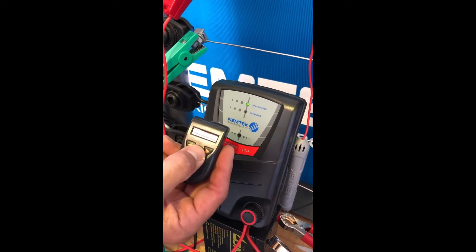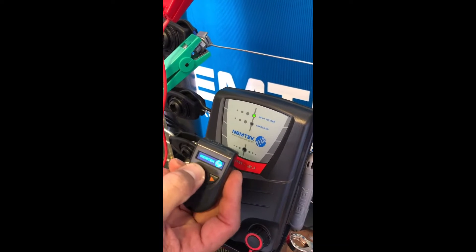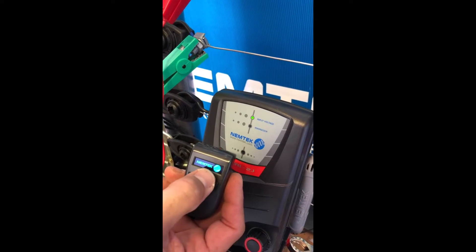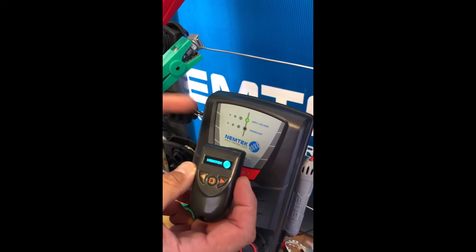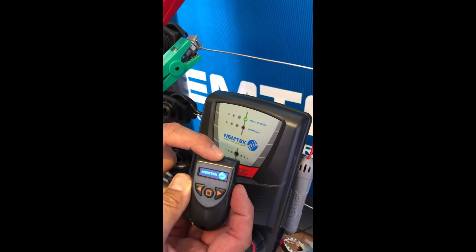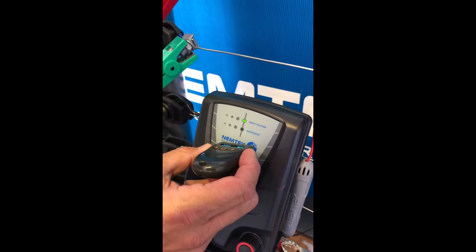I'm going to explain the Nemtek LCD programmer. To turn the unit on, you press the middle button and the name Nemtek will appear on the LCD screen. You bring it up to the energizer — the top part of the programmer to the Nemtek symbol — and you'll hear a beep.